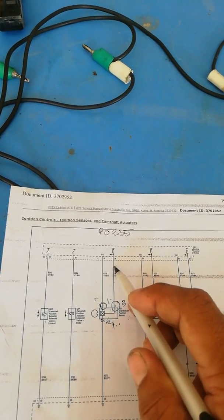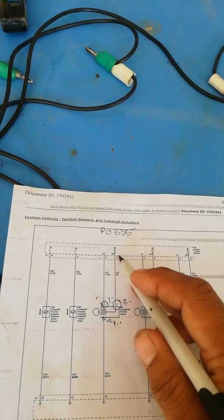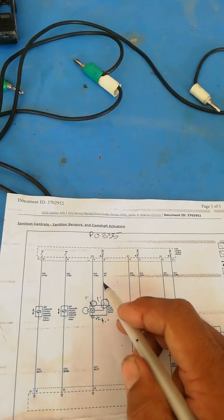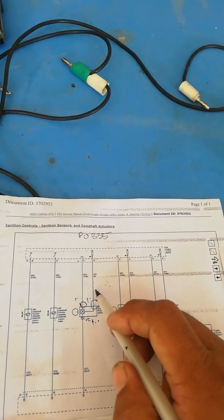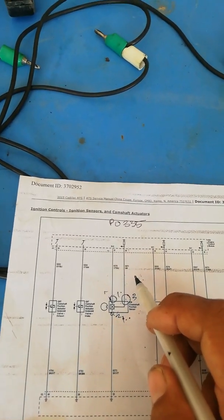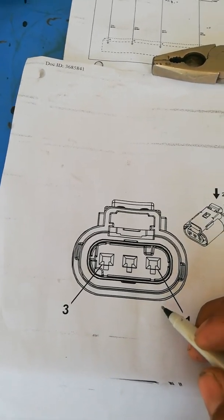We will put the volt meter and set it to ohms. When you disconnect the crankshaft sensor and the engine computer, you should have no short to ground when checking by ohms — it is supposed to be infinite resistance. We will now perform the check for this circuit short to ground.